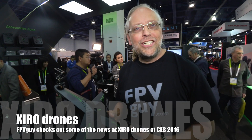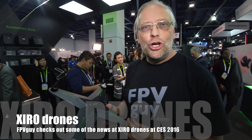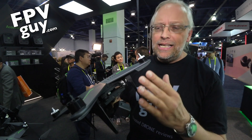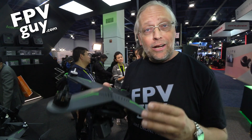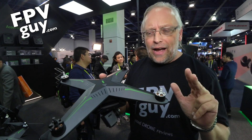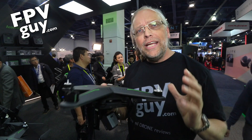Hi there guys, I'm Bo Lorenzen the FPV guy, and as you know this week I'm at the CES show in Las Vegas. I'm right now visiting the Xero booth and what we're looking at here is some brand new products from a company I frankly never have heard about in the drone environment before. But I gotta tell you, we're looking at some really slick design — kind of a stealth fighter design — with some very clever features, so I'm very interested to see where it's gonna go.